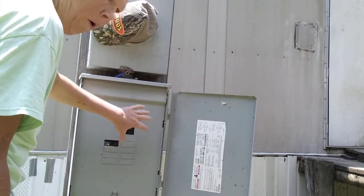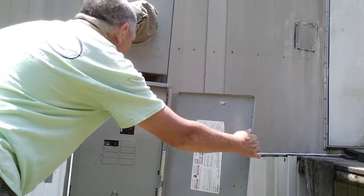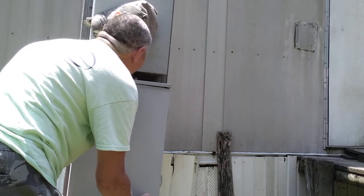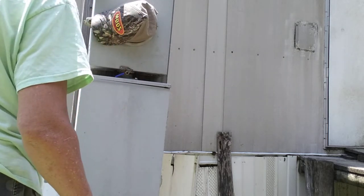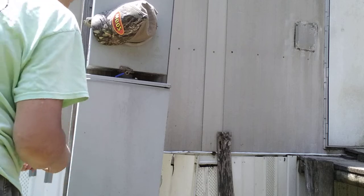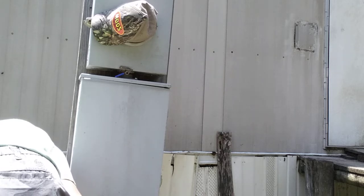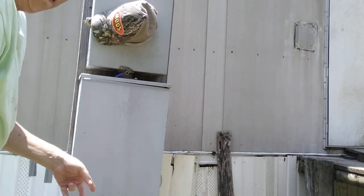But down here, this is my part. That up there is their part. These are my breakers right here. This is not something that the power company is going to need to get to — it's something I'll need to get to in case of an emergency. I'll put that lock back in in just a second.